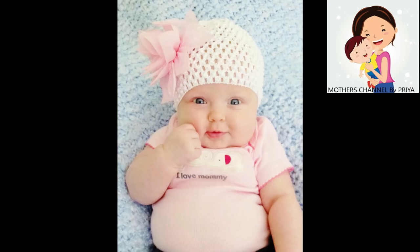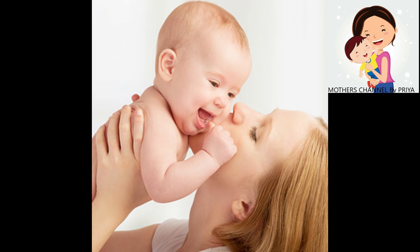Hello everyone, welcome to the Mother's channel. I am going to share my video with you.